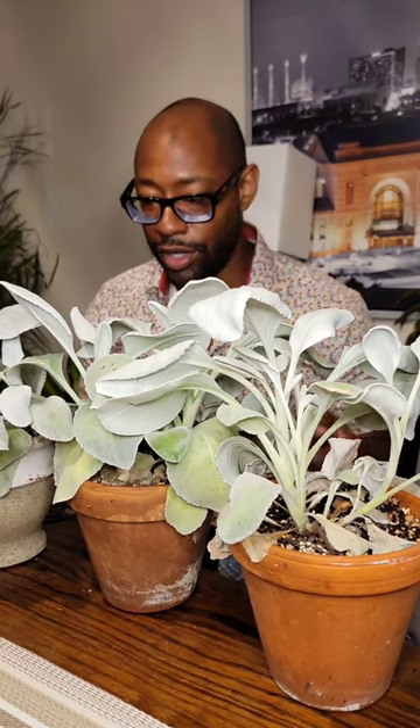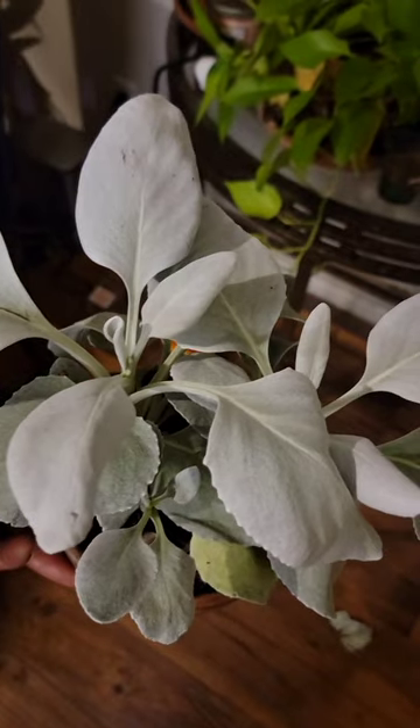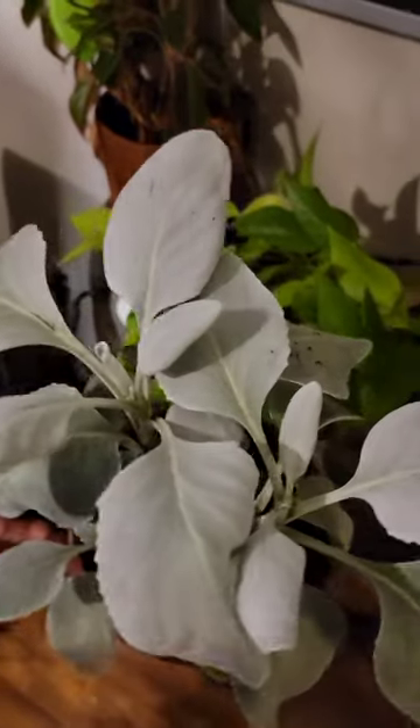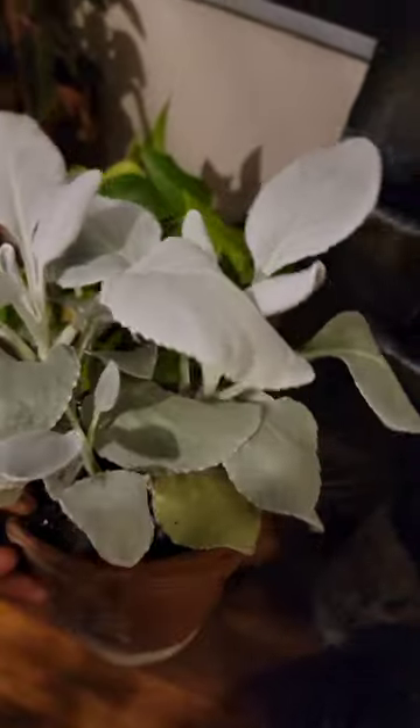I think they might be able to handle full sun but I'm just not willing to risk it. There's a reason I bought three of them — I figured one might not make it — and here we are three to four months later and they're still here. I'm also anxious for when fall comes around, because I'll have to bring them in and probably put them in a bright sunny window. I have really high hopes — I think these are here to stay, because I've never had them last this long. They usually make it about a month and then they're done.